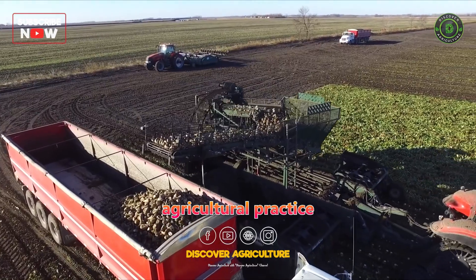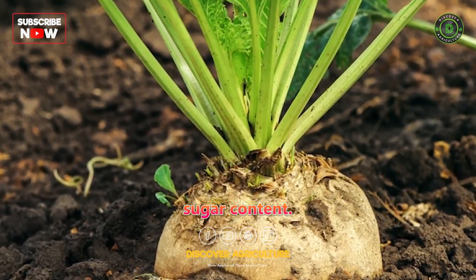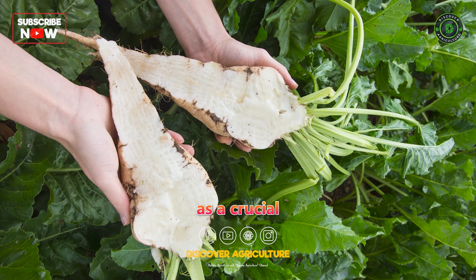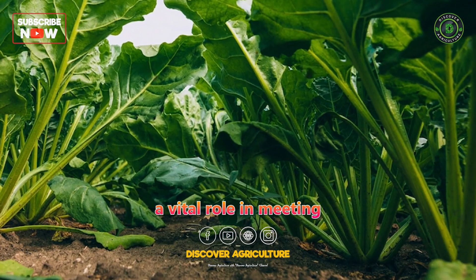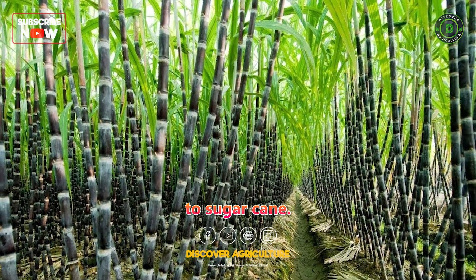Sugar beet farming is an agricultural practice focused on cultivating sugar beets, a root crop known for its high sugar content. Sugar beets are grown primarily for sugar production and serve as a crucial raw material for the sugar industry. This crop plays a vital role in meeting the global demand for sugar, providing a natural and sustainable alternative to sugar cane.